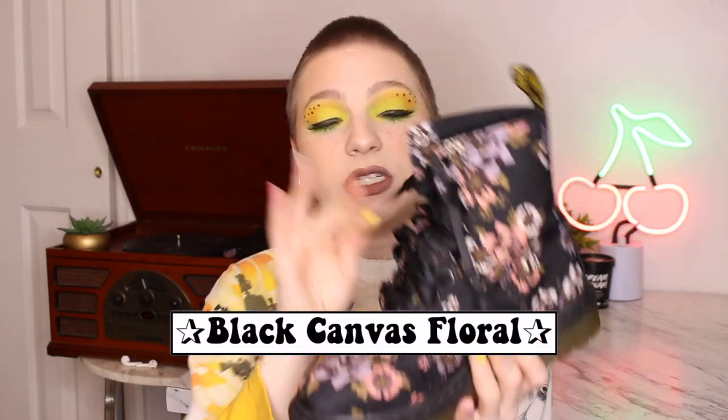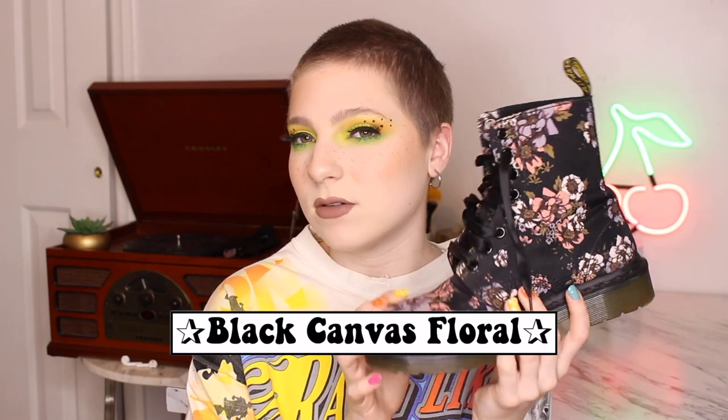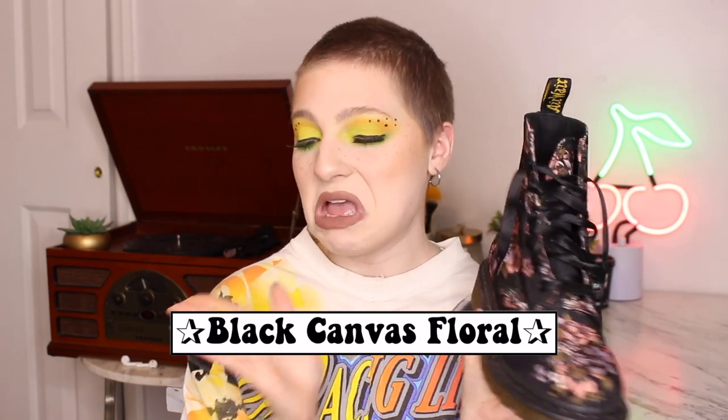Apparently I was feeling a floral thing because a couple days later I also thrifted these ones, and these are still one of my favorites. The floral is kind of muted through the black canvas — not as bold as the other floral ones. I really like the black stitching around the boot. Usually I'm a sucker for the yellow stitching as a signature moment, but with these I really love the black stitching. They also have ribbon laces, which I think is really cute.